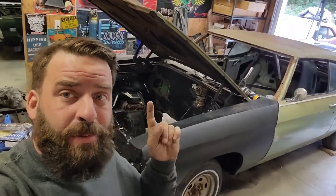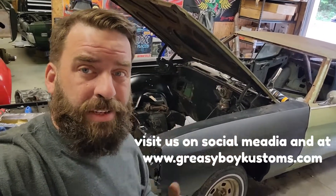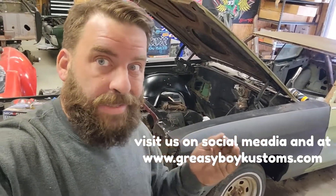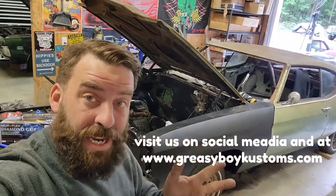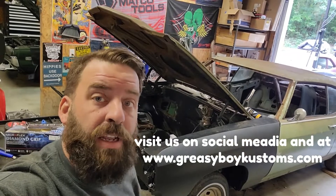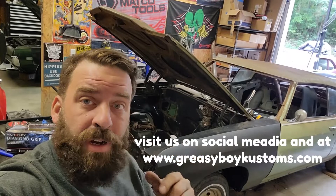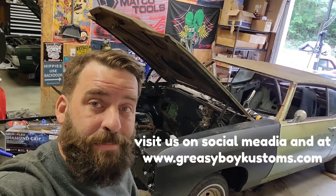It actually looks like a car now. We were able to get the inner fenders test-fit as well — they showed up, which was great. We've got the hood temporarily on, just to make sure everything's going to work and line up. With all this new sheet metal, nothing is going to line up perfect — there's going to be lots of adjustments. In the next video we're going to continue with the rust repair, fixing the rust around the cowl, the front windshield, the back glass, and the floors. If you have any questions about any of the parts used or anything we talked about today, feel free to message me. Until next time, happy hot rodding.